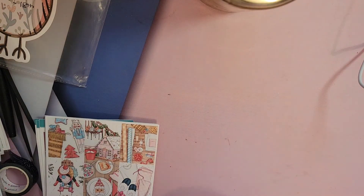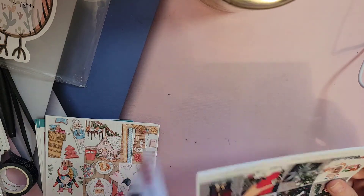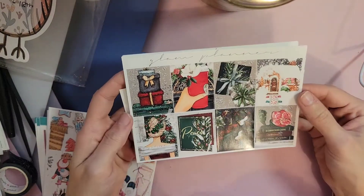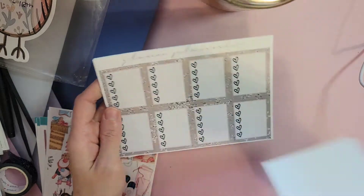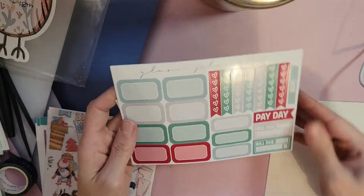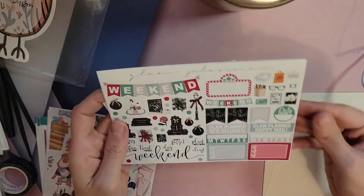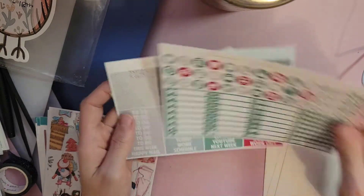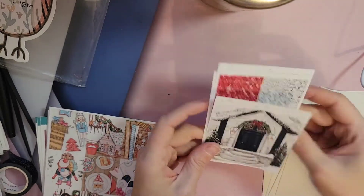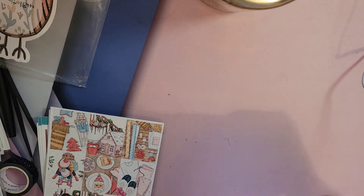This one will be for my Etsy or weekly planner — I don't use it for just Etsy anymore, but that's what I call it, because that's what I started out as. But this one's so pretty too, and it's just very traditional and very pretty. There's plenty to use. It's from Glam Planner. So much to use.